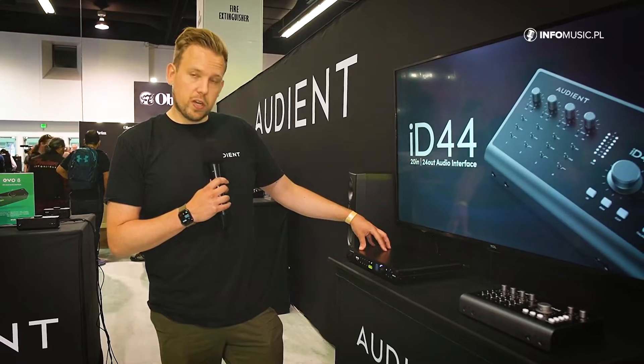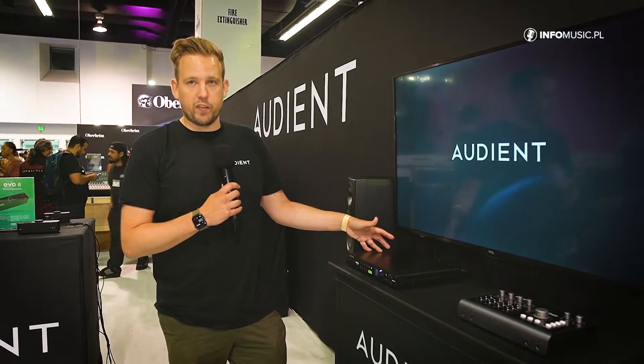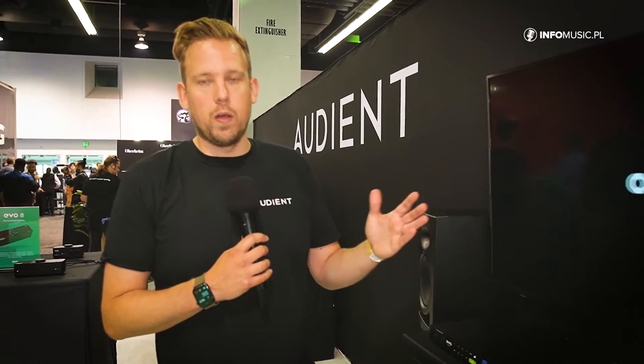EVO 16 also comes with a low-latency software mixer. This allows you to benefit from direct monitoring, and you can also set up to four cue mixes for your artists. So if you're recording a band, you can create independent mixes for each band member so they're comfortable when they're recording.